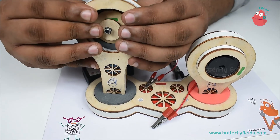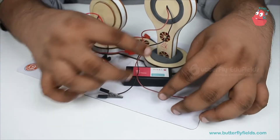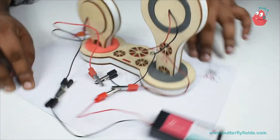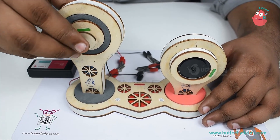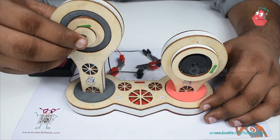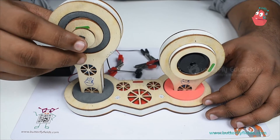Fix it in, then connect the wires — connections are done. I'm switching it on and let's press it. This is working! Now you can send messages with this also.